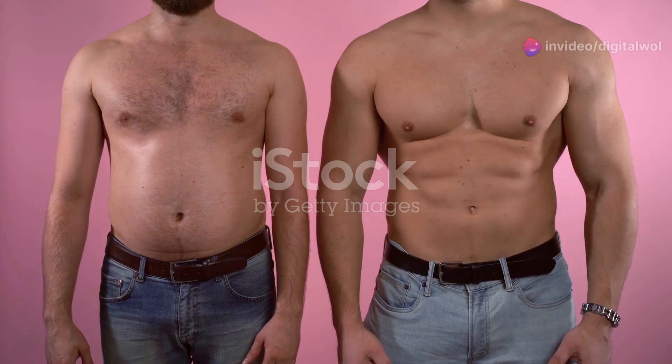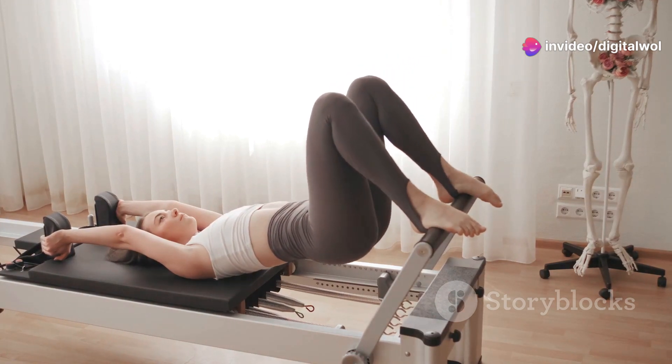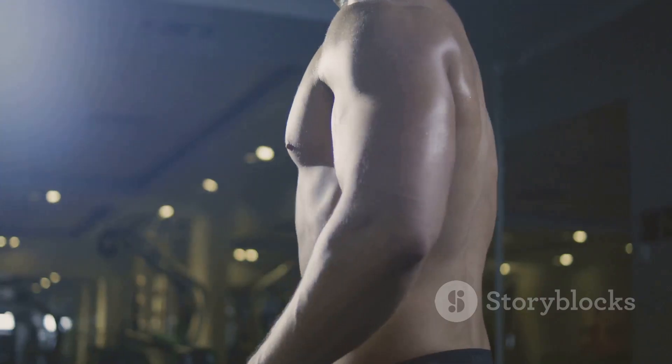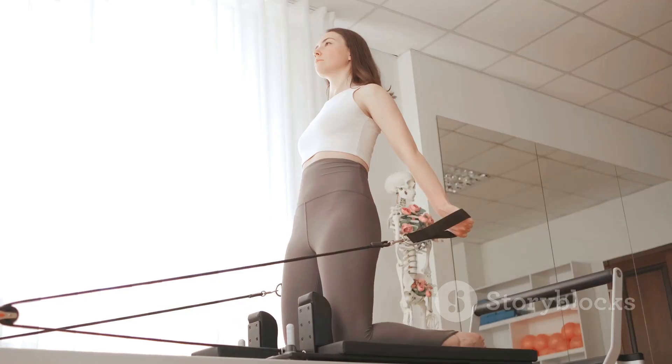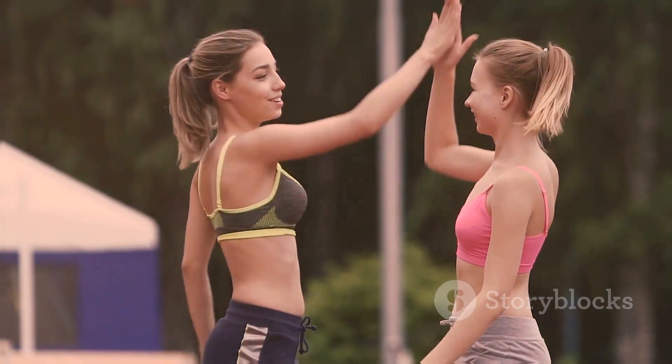Time to transform. Head over to the Fitlaya Fitness website and grab your own AB Machine today. Use code FALINABS for a special discount. It's time to unleash your inner athlete. Thanks for joining me, everybody. Stay tuned for more fitness fun. And remember, you got this. High five.